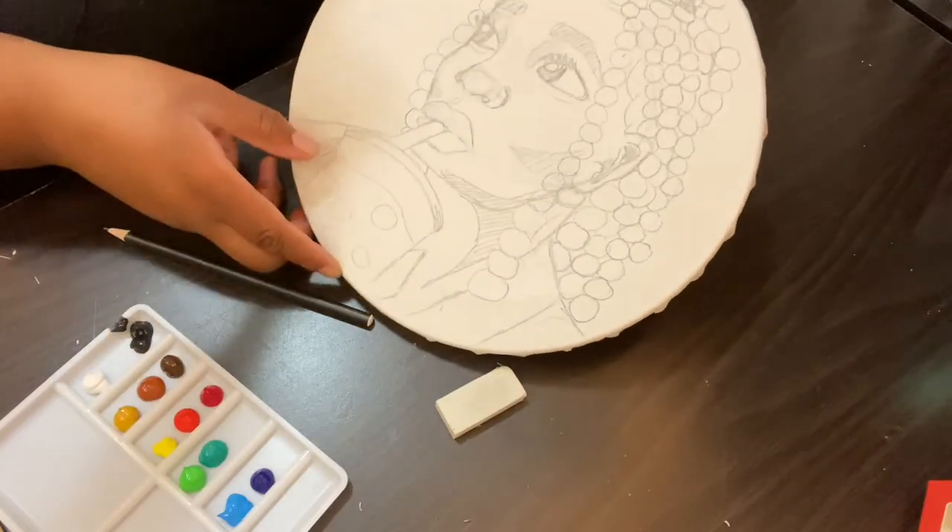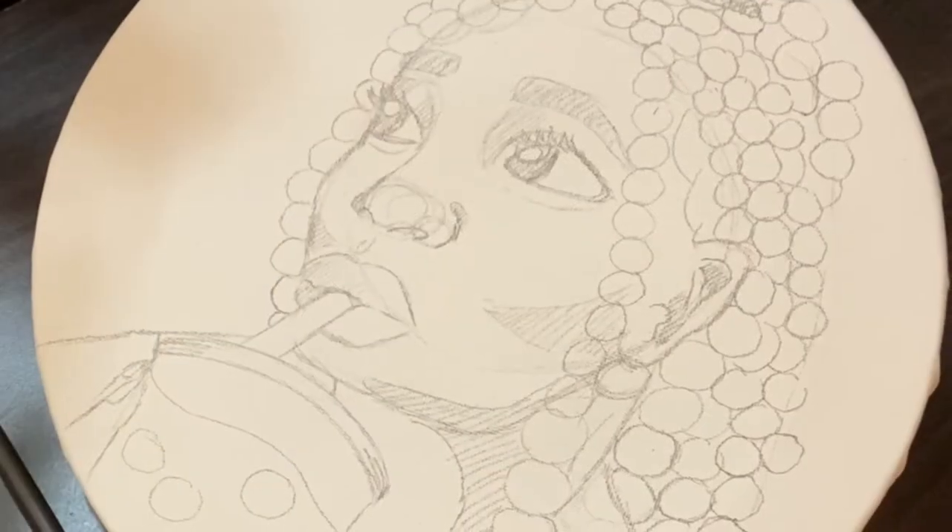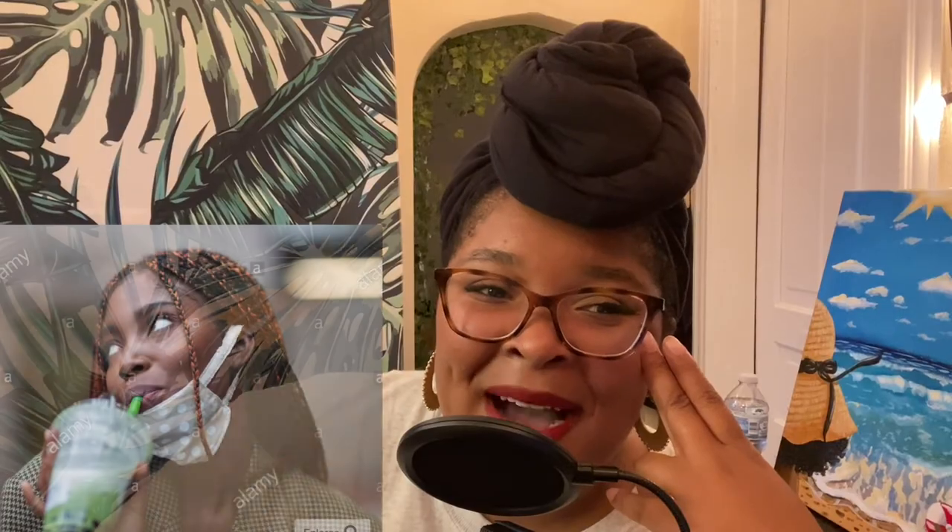For this review I chose a design of a boba tea girl based on a super cute stock image I found online. I just loved her energy and wanted to try to recreate that as best I could. I'm personally obsessed with matcha and boba tea, and since the canvas was round, I felt like it was just a stars-aligning sort of moment.